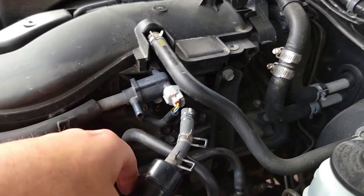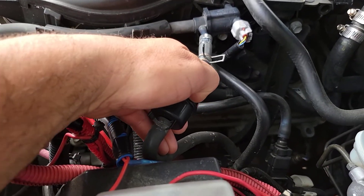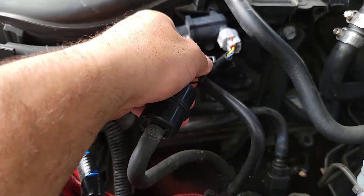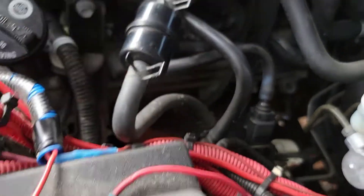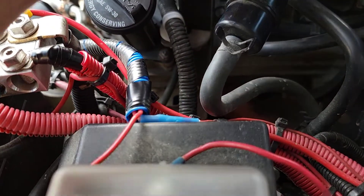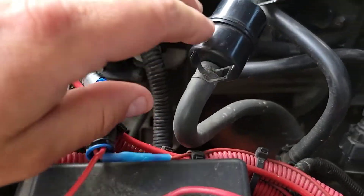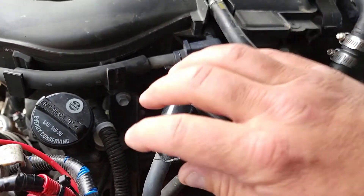Moving on, you're also going to want to check these vacuum lines that run down to the fuel lines. Chances are if you didn't disturb anything in here, you're not actually going to see a problem, but check for cracks. If you were in here and disturbed something, that could also be a leak. Cracking the filter is probably very, very rare.